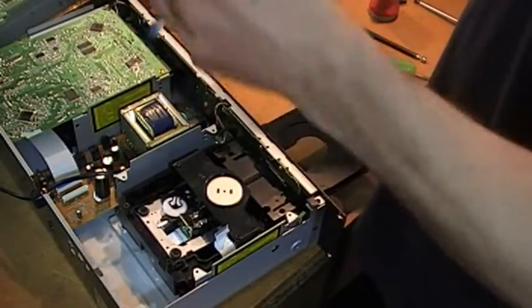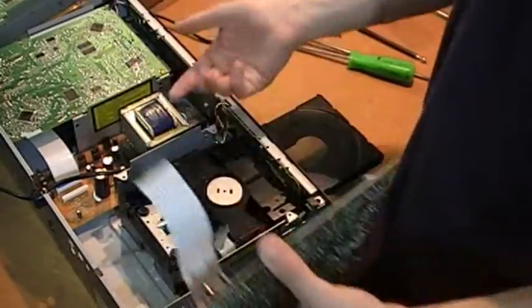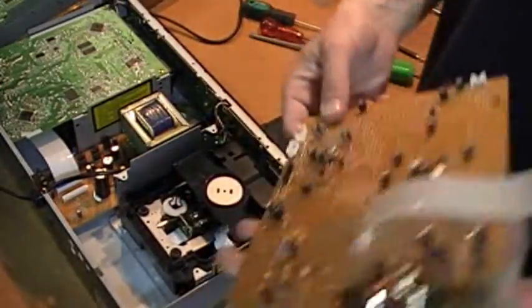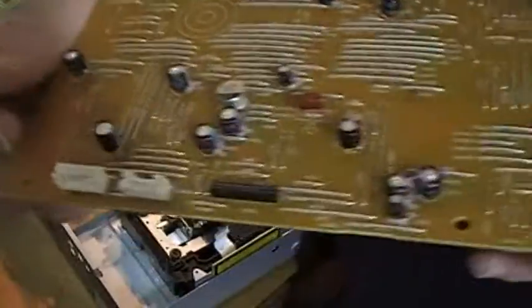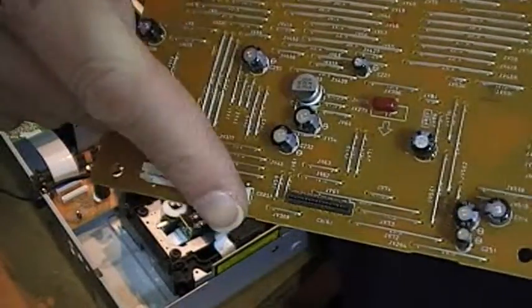Now we take the circuit board, tilt it in from this side because the wires here are quite short. So you've got three to connect — you've got an edge connector here and two plugs here.